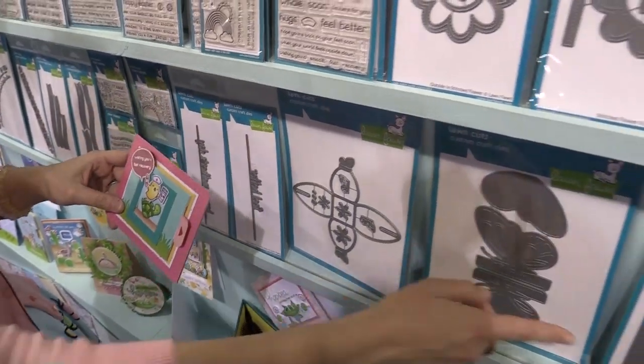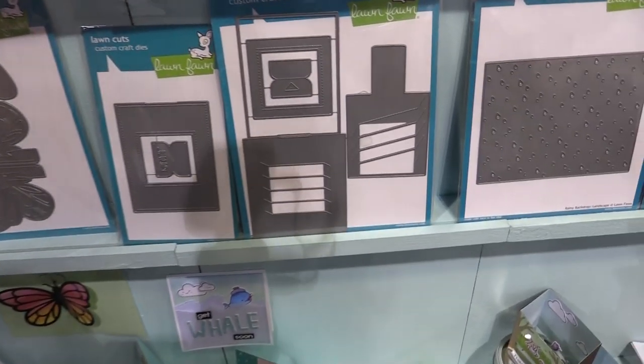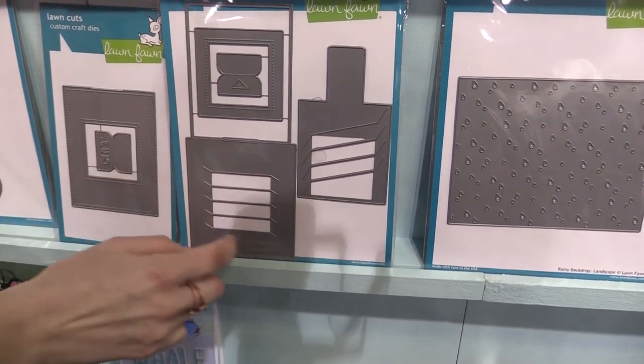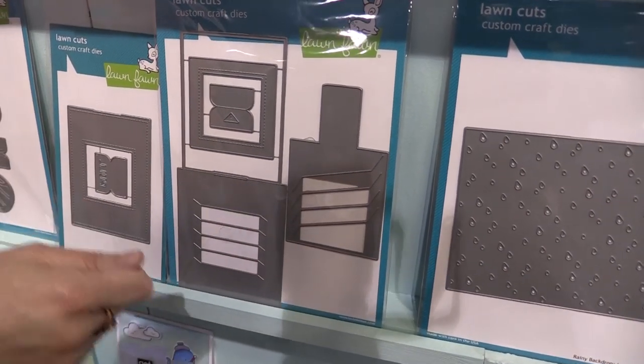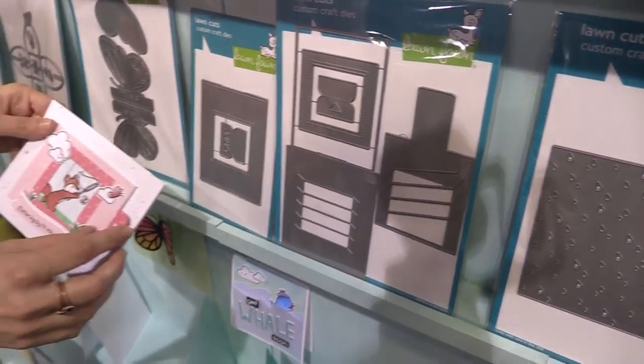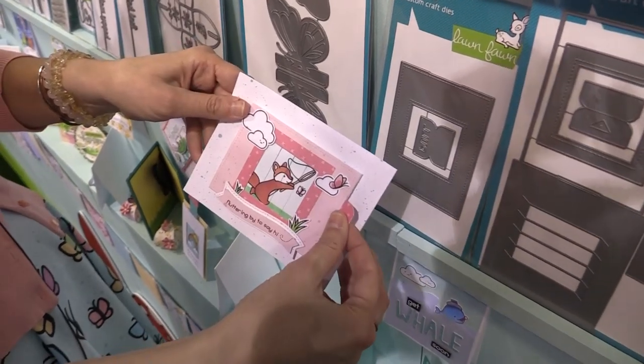I want to show you guys what this die looks like. You can see that it's got some windows in it. What you do is you stamp and you color and you line it up in that window, hold it down with some tape and run it through your die cut machine, and you do that with this one as well. Then all you have to do is weave them together to create cards like this.